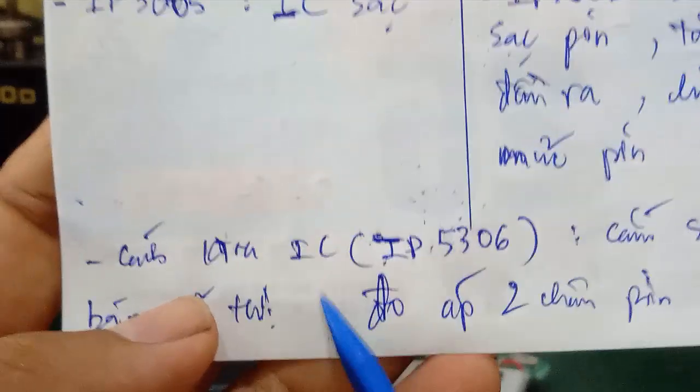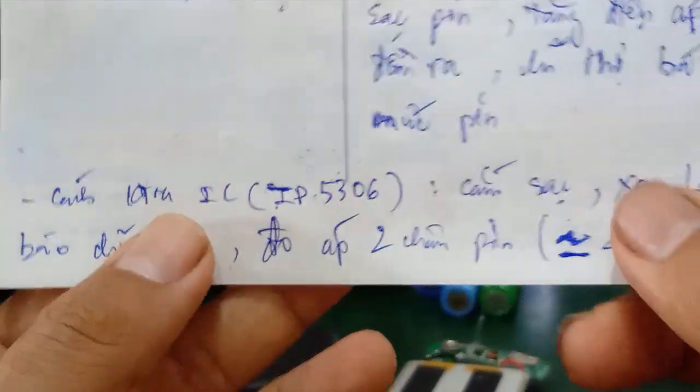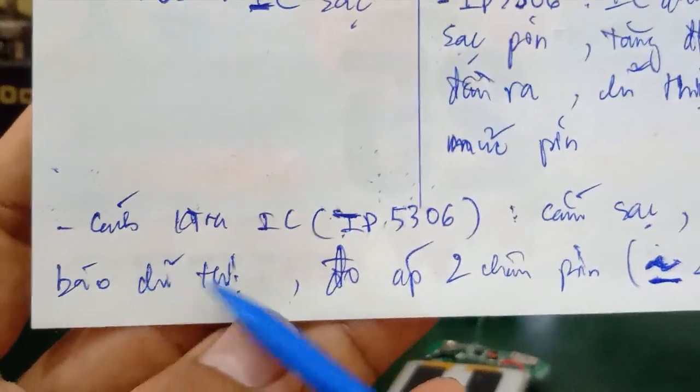Thì sau đây mình sẽ hướng dẫn các bạn cách kiểm tra IC IP5306 để các bạn nhận biết xem cái con IC này có hoạt động hay không. Thứ nhất là các bạn cắm sạc vô, xem đèn LED đó có chỉ thị hay không. Đồng thời các bạn xả 2 chân pin và đo cái điện áp 2 chân pin đó.